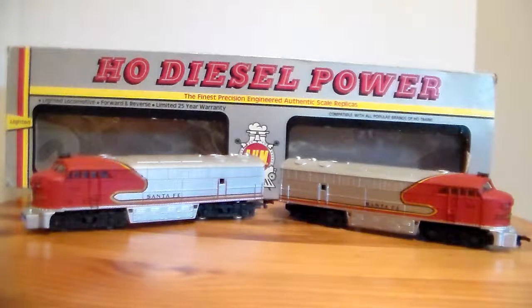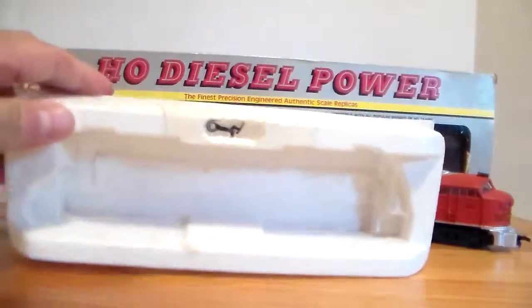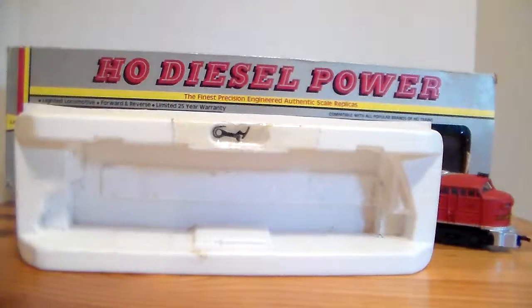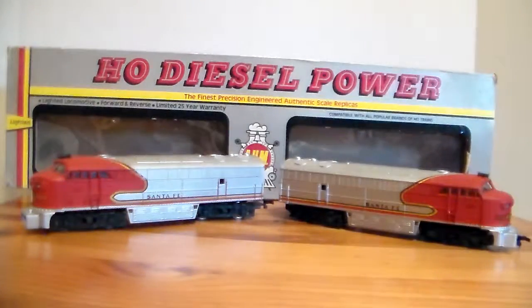I just ran them every now and again. The A or powered unit has the coupler missing on the front, and the B or dummy unit has the coupler missing off the back. I don't recall taking them off, but the good thing is each plastic piece that holds the engines came with extra couplers, so I can replace them. This engine did run good though — it was strong, it pulled well.